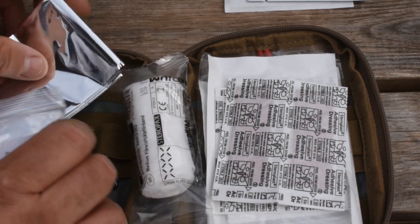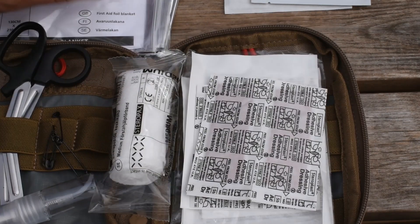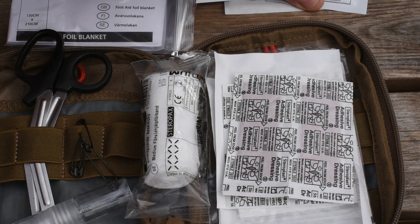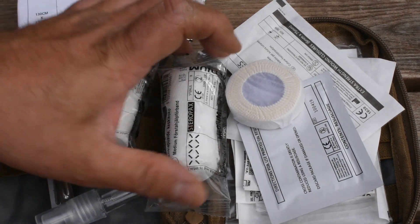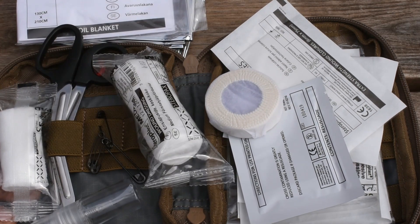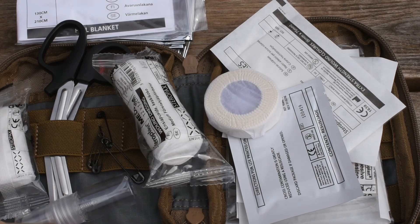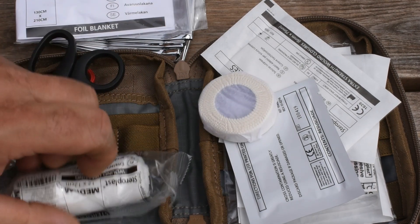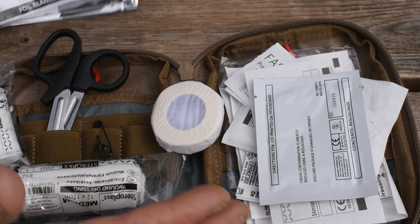I've stopped posting videos with tourniquets because the tourniquet police come out and slate you saying it's not real, not a CAT and things like that. But if you've been in situations, you'll use anything as a tourniquet just to stop the bleeding and prevent your casualty from dying. I picked this up for £15, retail is £25. Is it worth £25? Quality of the pouch is really good. I'm glad I picked it up for £15 — I thought it was a good buy. I'll be adding it to my kit.